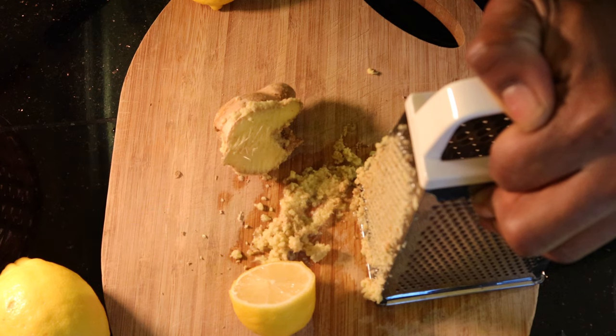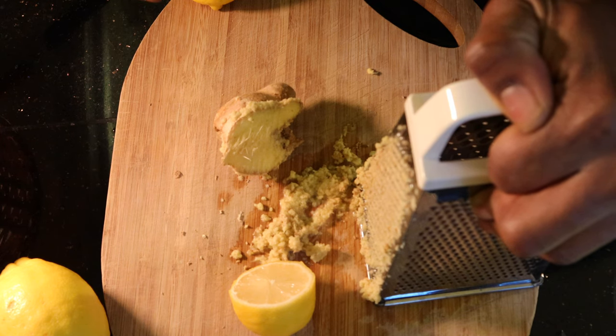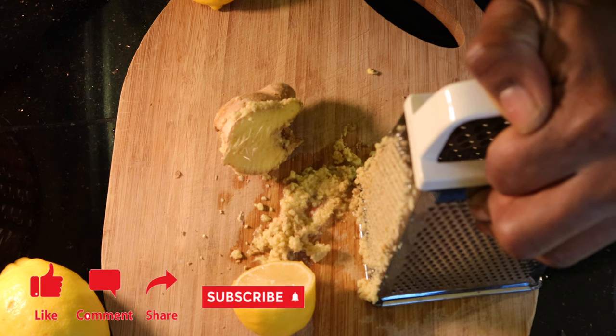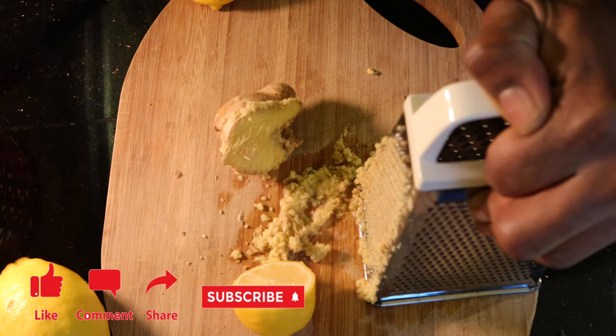Also, don't forget, if you prefer a sweetener you can add one, or none if you prefer not to have any sweetener in there. I tend to have it with or without sweetener depending on how I'm feeling that day and when I'm having it.